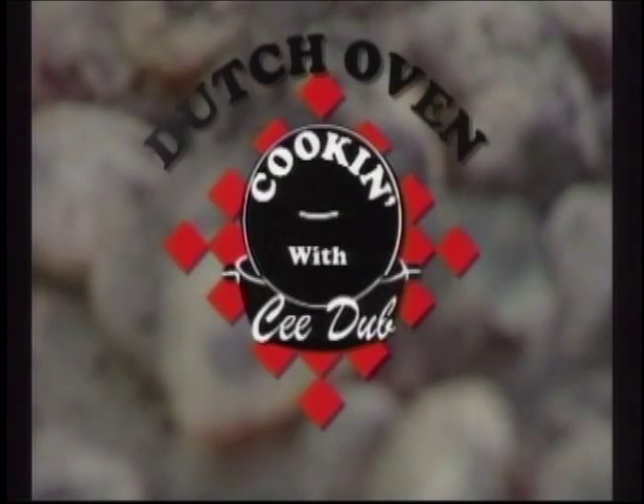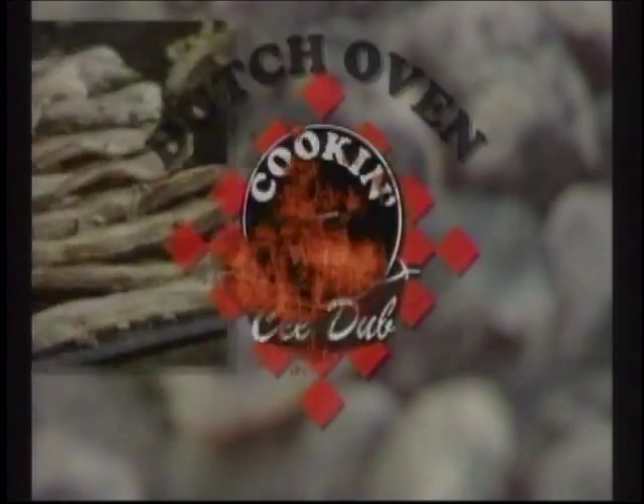It's time for Dutch Oven Cookin' with C-Dub. Here's your host, C.W. Butch Welch.